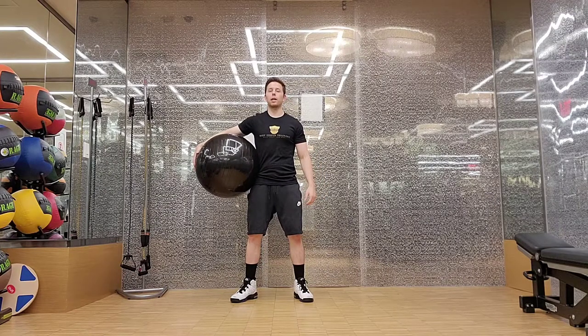Hi, I'm Dennis Transky of Body Short Training, and this is the Buzzsaw Plank Arm Stability Ball.